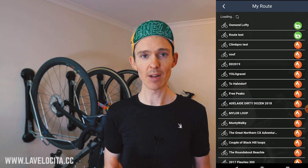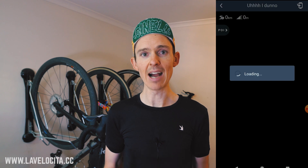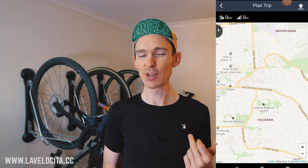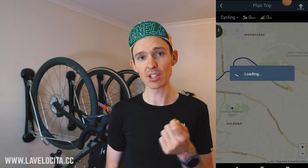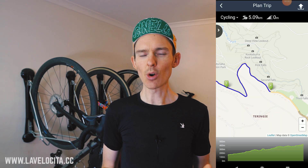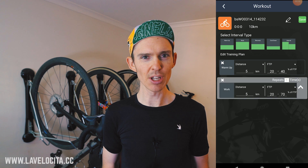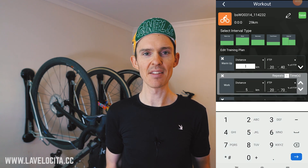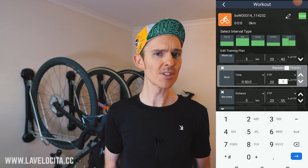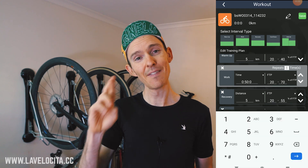One thing Bryton has done really well is bringing in all the integrations appearing in much more expensive units from Wahoo and Garmin. You can connect with Strava, Komoot, and Ride with GPS, having all routes created there available through the app, synced to the device. It's well implemented and great to see on a unit that costs so little. There is also a route creator in the app but it's pretty slow — there's a big lag between each waypoint, so stick with Strava, Komoot, or Ride with GPS. There's also a workout builder, which currently isn't functional at time of review, but you can build time and effort-based workouts and theoretically transfer them to the head unit in future. Pretty cool to see in a $220 unit, even if it's not currently working.